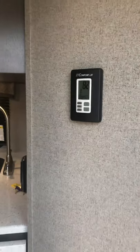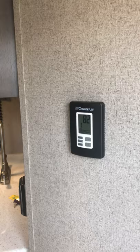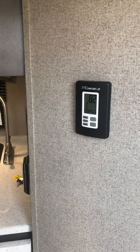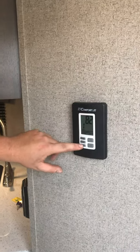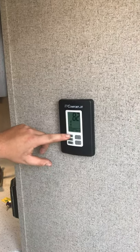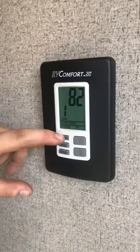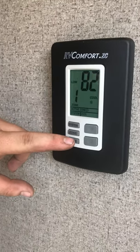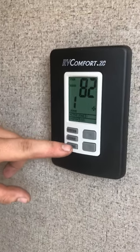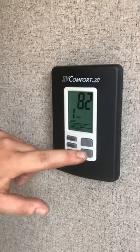There's a dual-zone thermostat here. This unit is set up with one air conditioner at the moment, but you can always add a second one later — that's when the dual-zone feature comes into play. Hit Mode to go through the functions: under System you've got cool, heat, gas, or off. Select cool and then click Mode to change fan speeds — high, low, or auto — and then set your desired temperature.